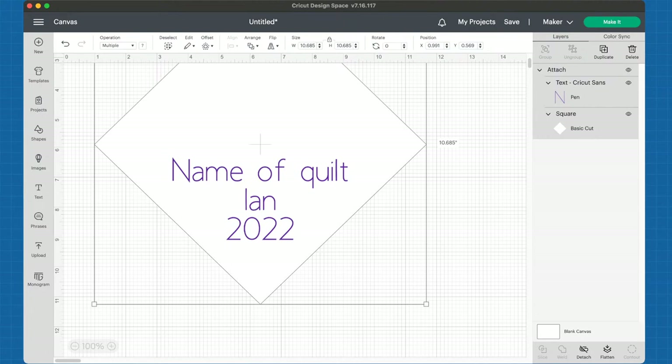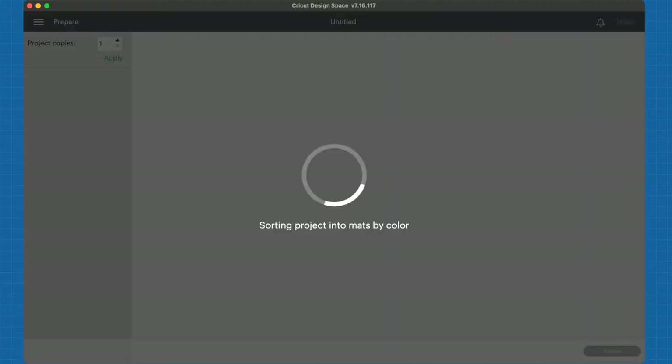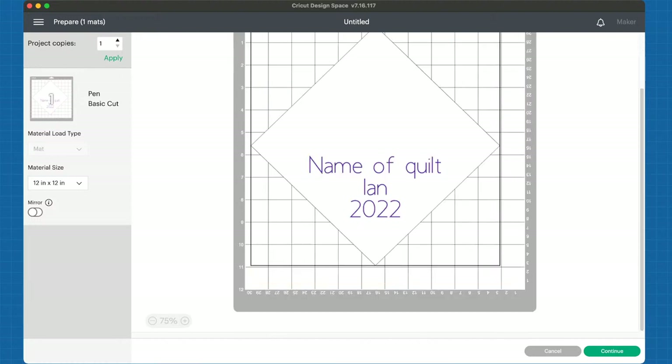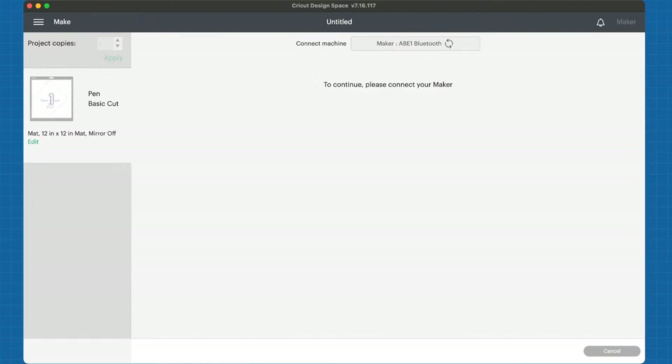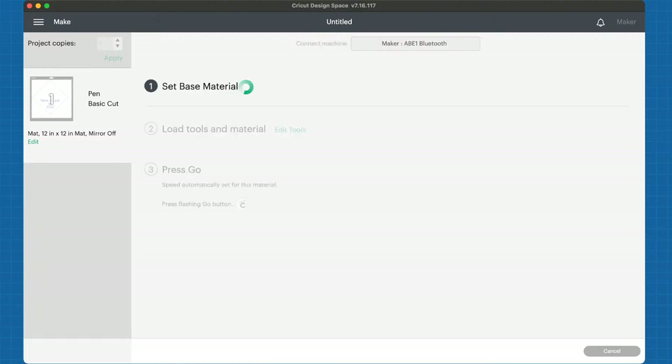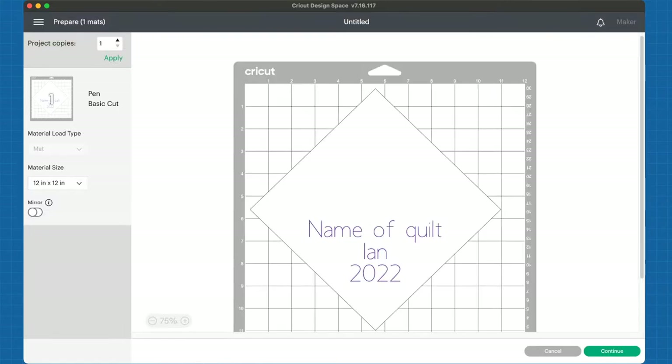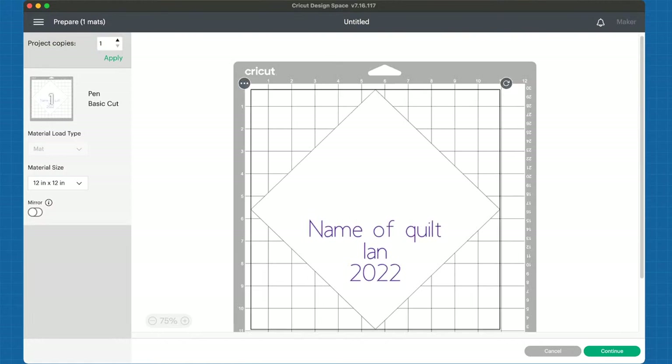I'm also going to start getting my Cricut ready. I have my pen and my basic cut and I'm ready to continue. It's going to connect into my Maker - I have the original Maker, not the Maker 3, but it doesn't really matter. Even if you don't have the Maker, any of the Cricut line is able to use infusible products. I forgot to do one thing - I need to go back and mirror, I need to reverse this. I think it'll make a lot more sense when we get a little further along.